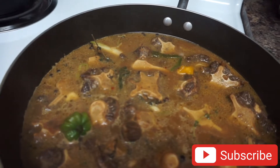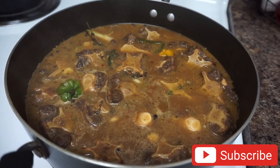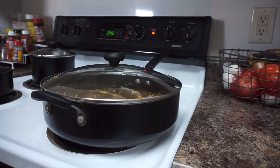With the water added in, this is how the oxtail is looking. Don't worry about the color right now — we're gonna add some color back in later on. We're just gonna cover it and allow it to cook for about 30 minutes, then come back and check on it.